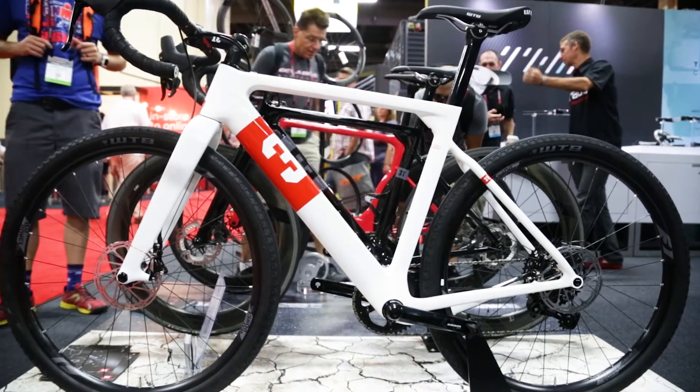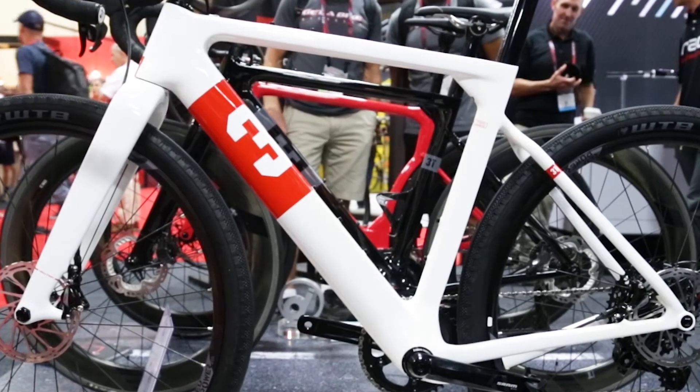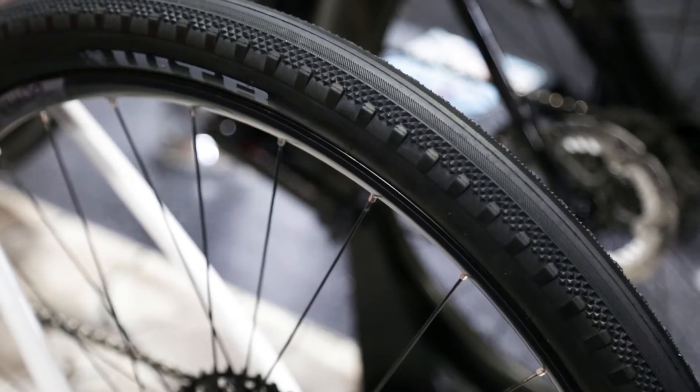The Exploro bike is a mixed surface frame. We introduced the Exploro frame option last year. This is a road frame with road geometry, developed to offer up to 55 millimeters of tire clearance.